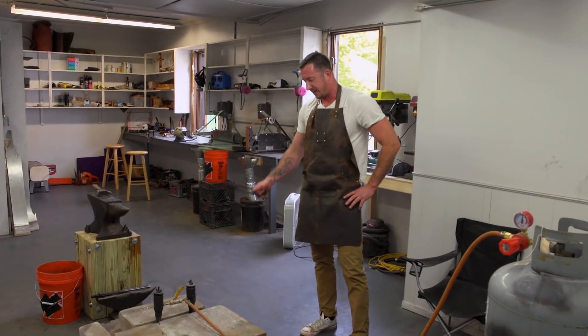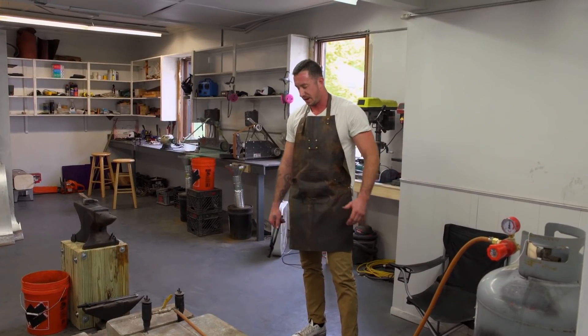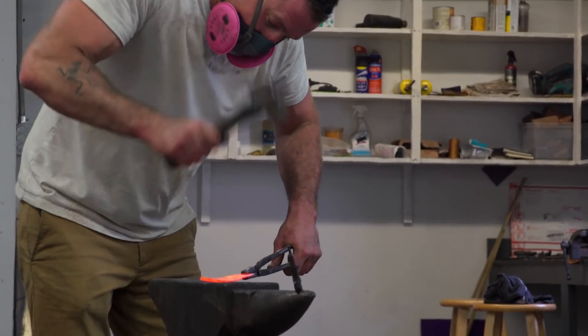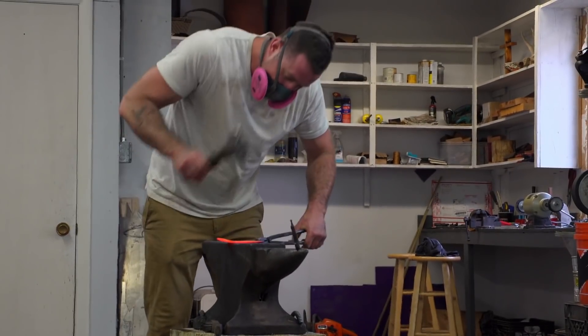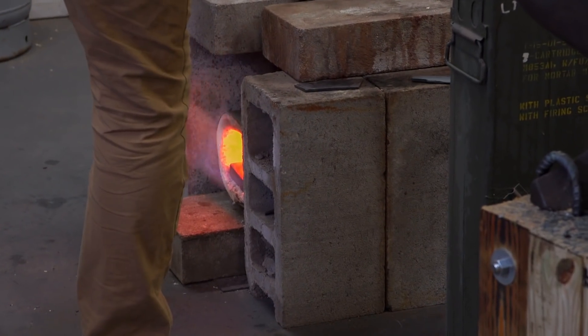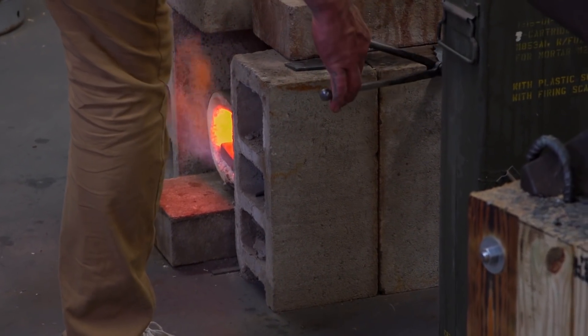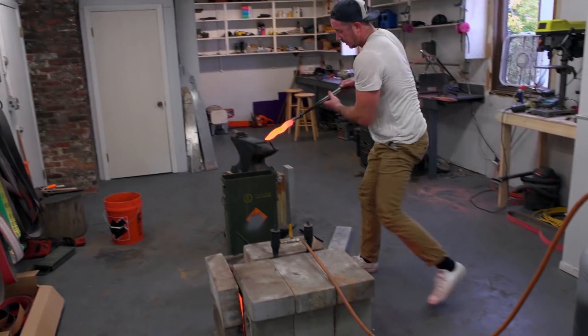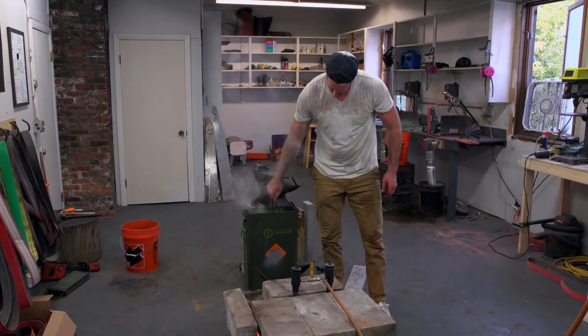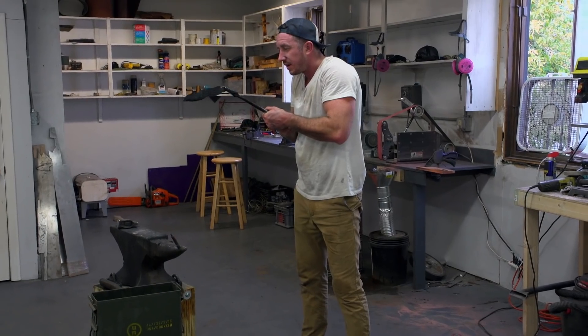The two smaller blades are basically the same — one's a little longer than the other — and then the other blade's just a big rectangle. Five hours into it, I feel pretty good. One more soak in the forge, and then I'll quench them. I got all the forging out of the way, so I'm feeling good. End of day one, I'm really glad I got the heat treat done.